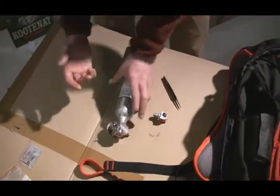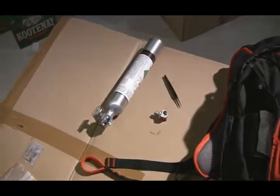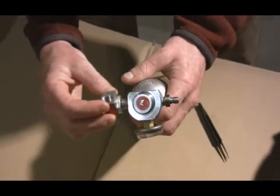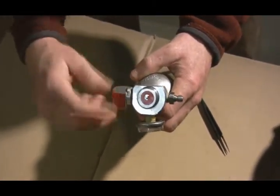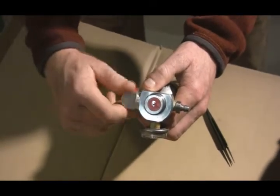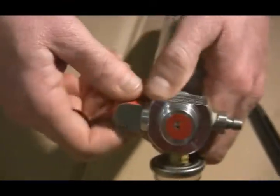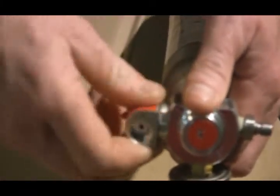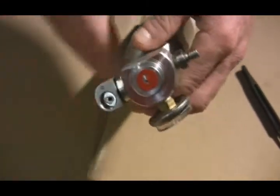Once you've got that done, put the canister back on. You'll notice it doesn't sit upright, so just back it off one turn. With the lock washer, just finger tight — it doesn't have to be perfectly tight. A little bit of movement's alright.